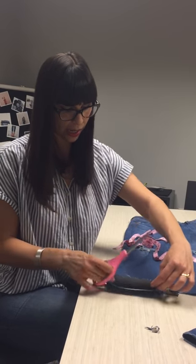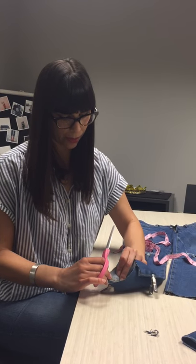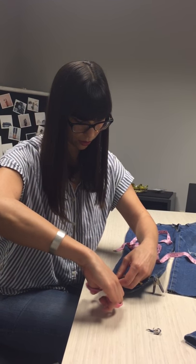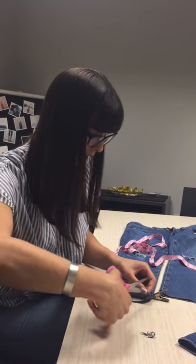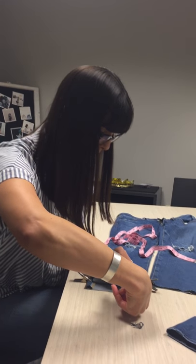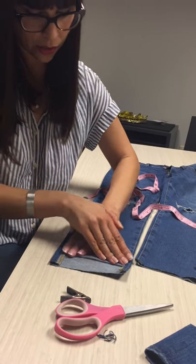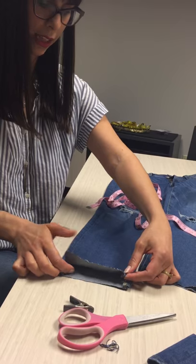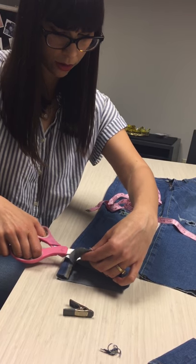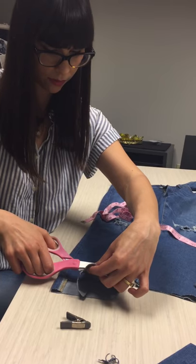I've got both sides pinned the same amount on each side. I'm going to use my fingers to keep that hem intact and push it to the side, and just cut straight up to where I've marked. Do the same thing on the other side — make sure you push that hem down so you're not cutting it, then cut straight up to where you've marked. I like to fold this in and give it a little push so you can see a line to cut on, then do a nice straight across cut. And you have a nice raw hem.